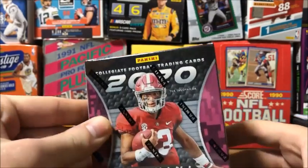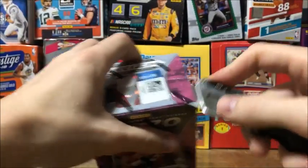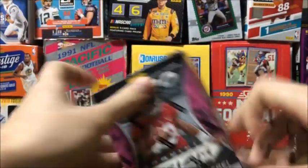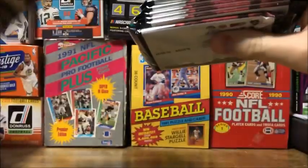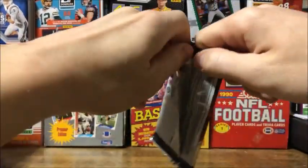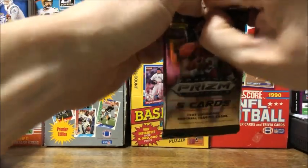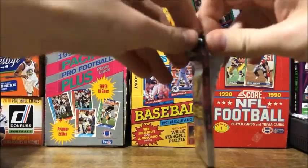I'm not going to read all the odds off because that would take a little too much time, so let's get opening - start with the Blaster Box first and then we'll work our way to the other little pack. This is a brand new product and I haven't really seen what these cards look like yet, so I'll see how I like them once I get in there.